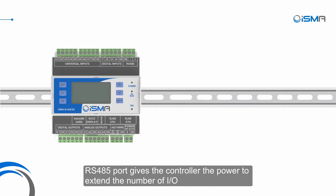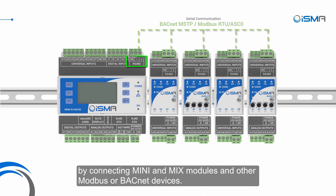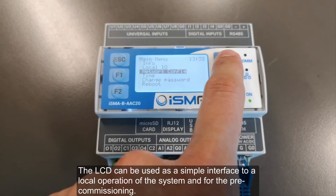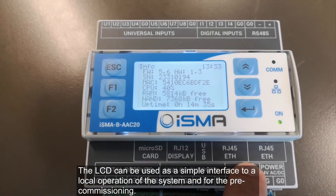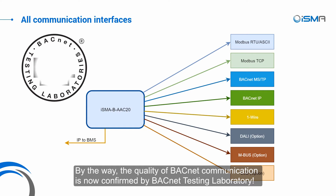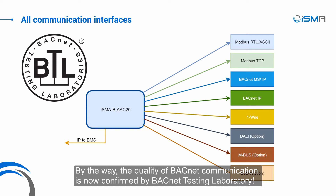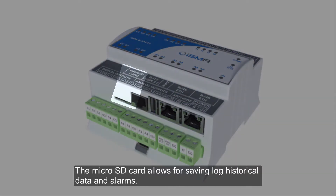The RS-485 port gives the controller the power to extend the number of IOs by connecting Mini and Mix modules and other Modbus and BACnet devices. The LCD can be used as a simple interface for local operation of the system and for pre-commissioning. Modbus, BACnet, DALI, M-Bus and OneWire protocols extend the range of use of this controller. By the way, the quality of BACnet communication is now confirmed by the BACnet testing laboratory. The micro-SD card allows for saving log historical data and alarms.